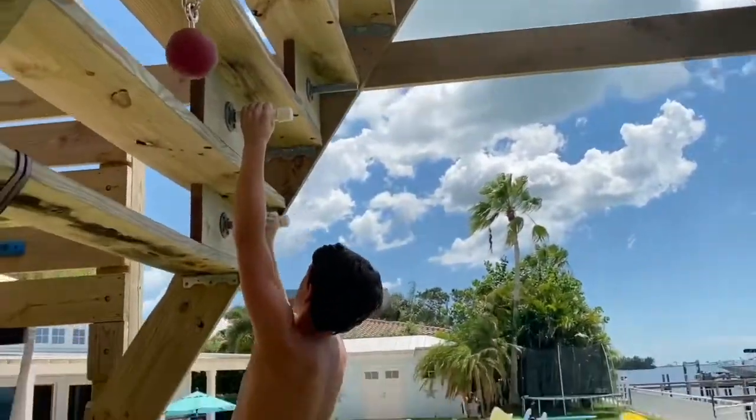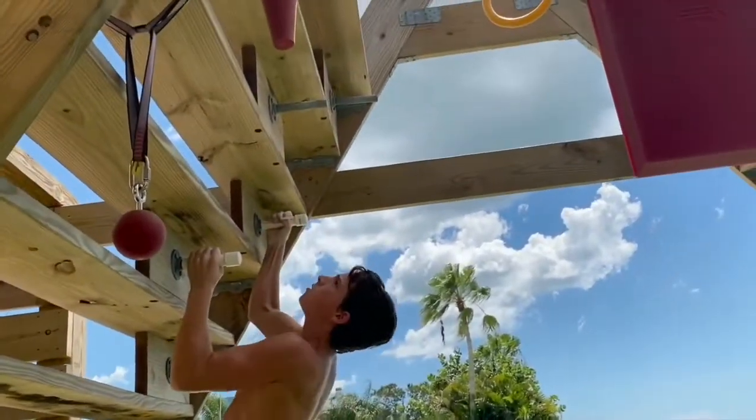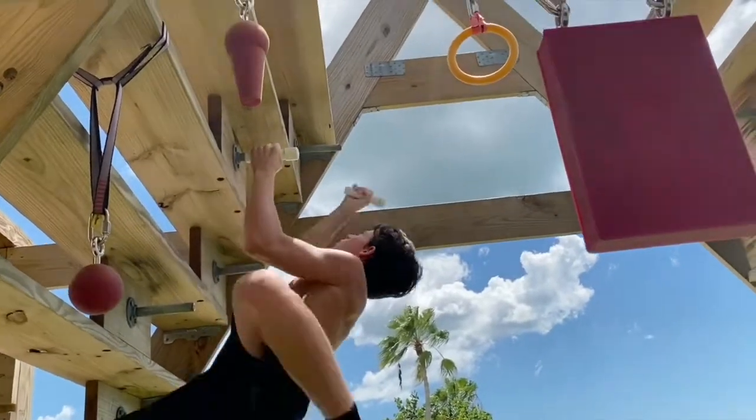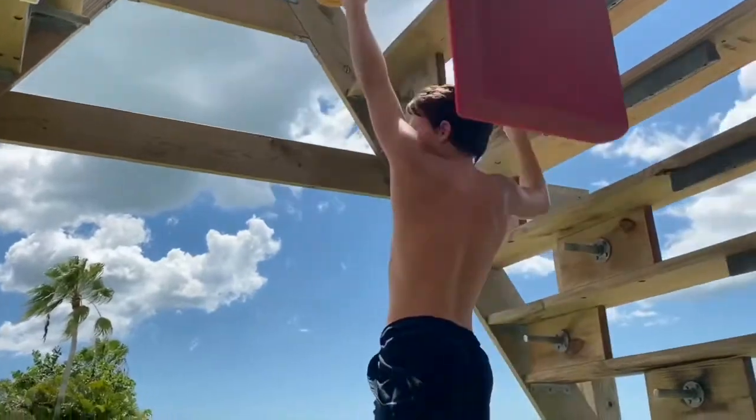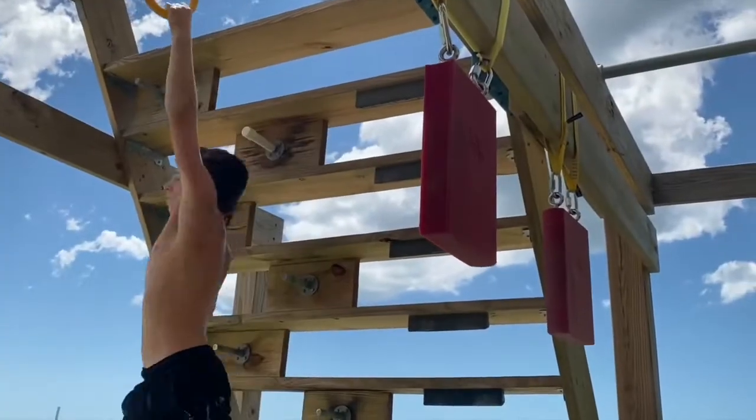Then we got the Iron Maiden. I featured this in most of my courses. I messed up there, but I held my lock off and was able to fix it. You had to go up this side — usually I go up the other side, but I decided to switch it up this time. Then I used the ring to get to the other side.